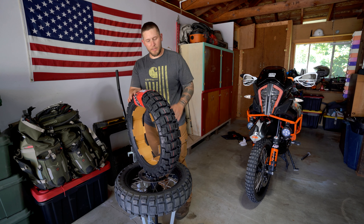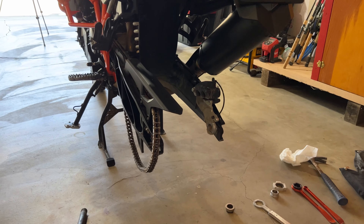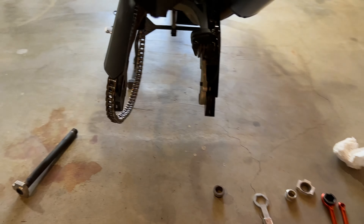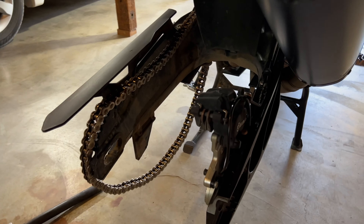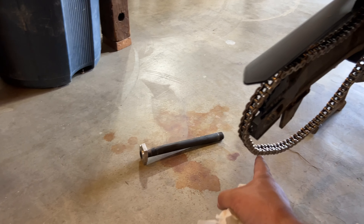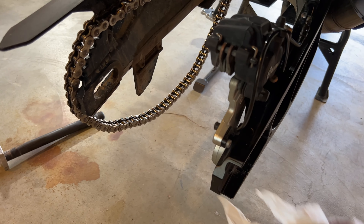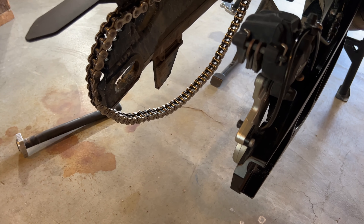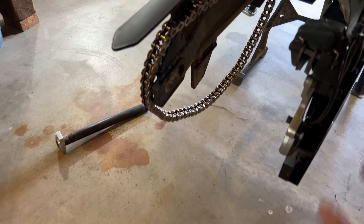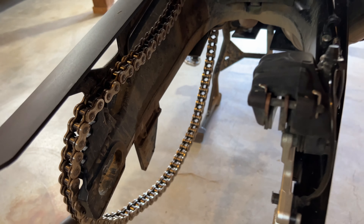I just want to run you guys through how I change tires and how simple and quick the process is. To start, you need to pull the wheel off the bike. On the KTM 1290, it's just the one single nut on the passenger side — take that off, then tap the axle that runs through here; it sticks out on this side, so I put something soft on the front and tap it with a hammer to pop it out. Pull the chain off the sprocket and roll it back out. When putting it back in, just make sure the brake caliper pad is open so it goes right back in.